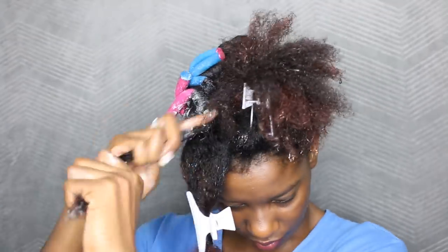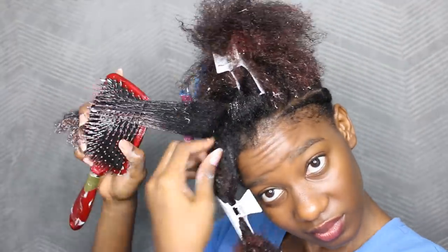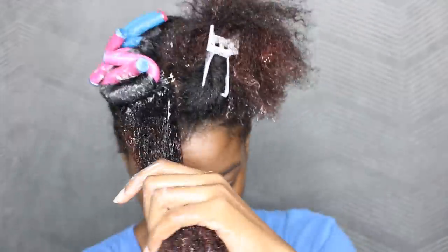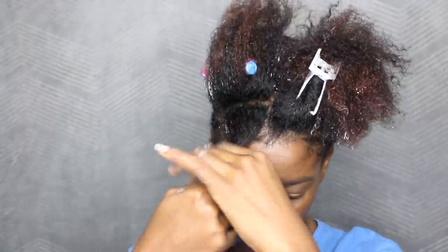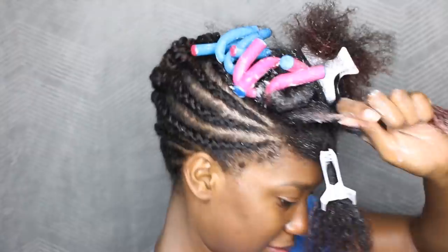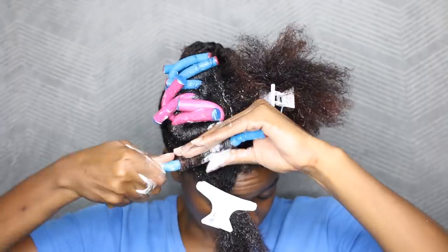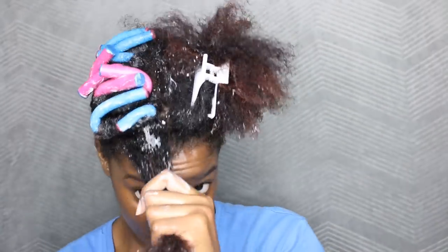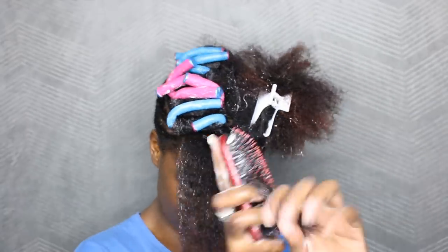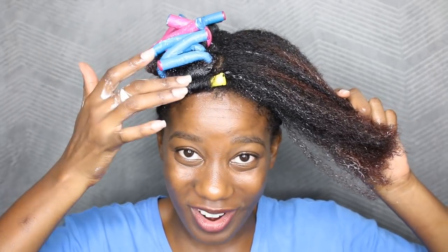I just find flexi rods so much easier to grip and roll onto the hair. Let me know in the comment section which one you prefer — flexi rods or perm rods. And another thing, I don't even use the Denman brush anymore; if I'm going to use a brush to detangle I'm going to be using the powder brush. Because I want the curls really, really tight, I am rolling the hair on top of itself. I applied a perm rod to the front of my hair just for nostalgia's sake.